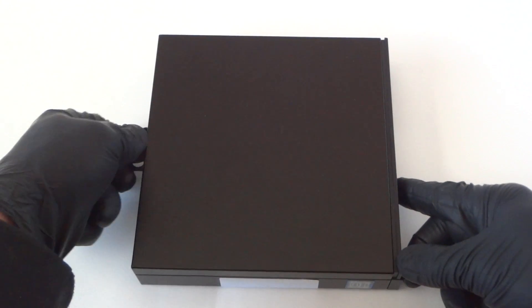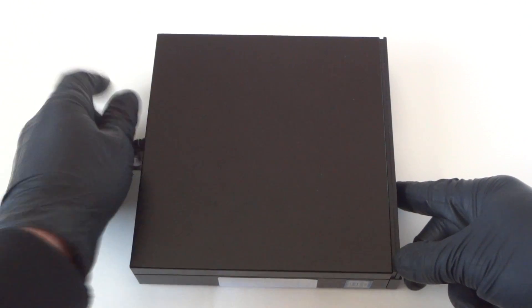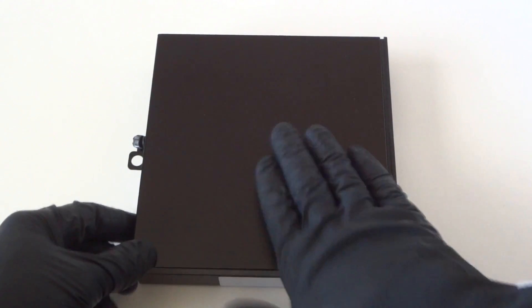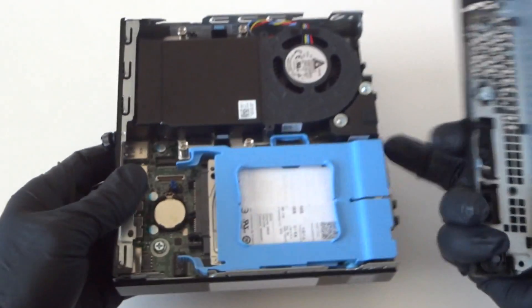We're going to move this thumbscrew right here on the back side, get that disconnected, and you're going to slide it — so the back side is here and you're going to slide it to the right like this — slides right out, the front side cover.